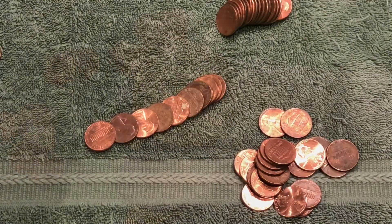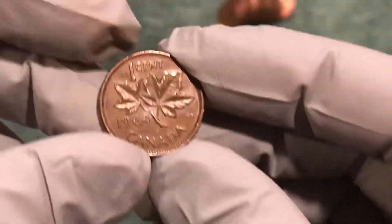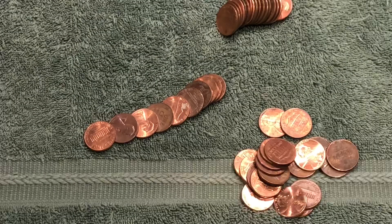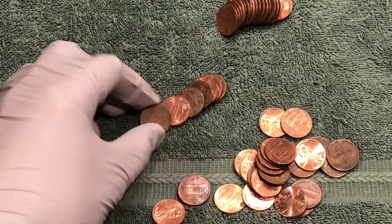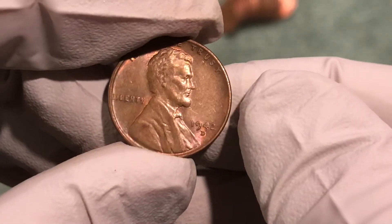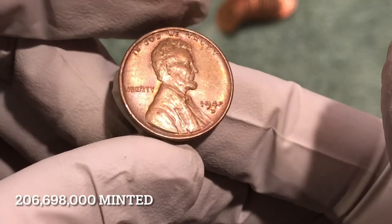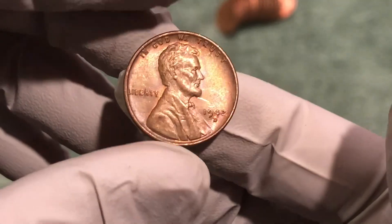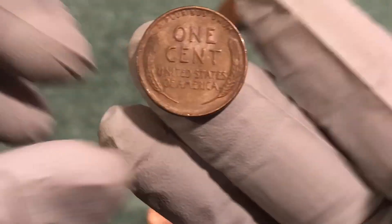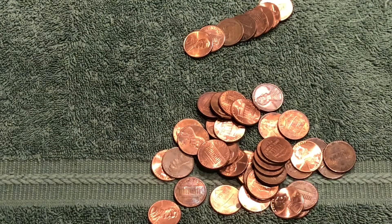Got a wheat penny, and I also just pulled a 64 Canadian penny out. Let's take a look at this wheat penny — it's pretty nice condition. 1942 D, got some original luster left on it, that is awesome.